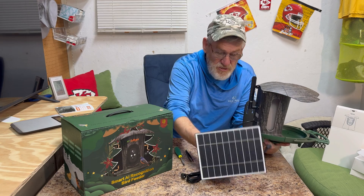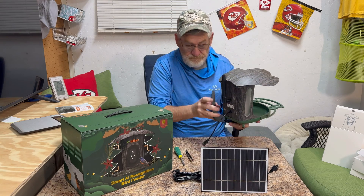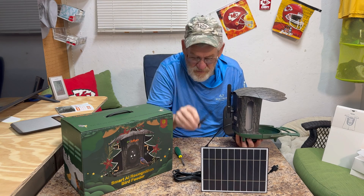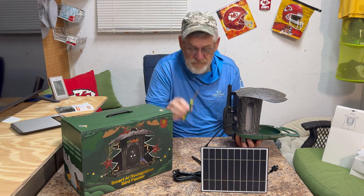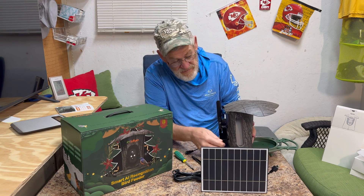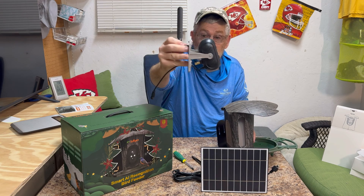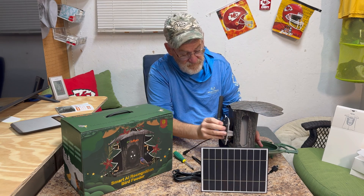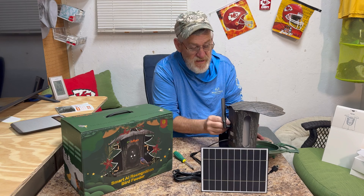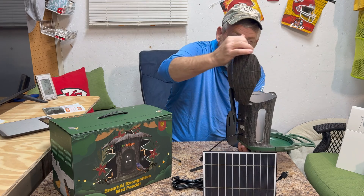It comes with a nice long cable. There was some assembly — they give you a little set of tweezers, which I never had to use, and a screwdriver. One of the nice things is you can get access to the camera fairly easily. The way it's designed it just really keeps it nice and secure in there and out of the weather.